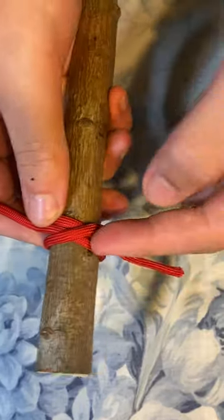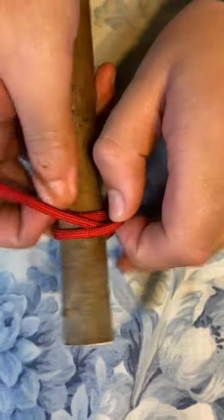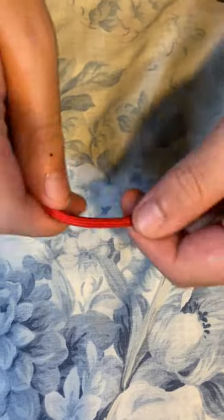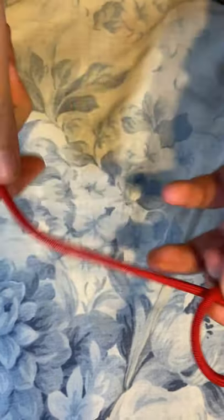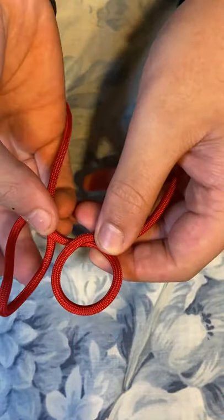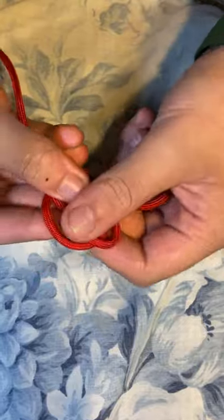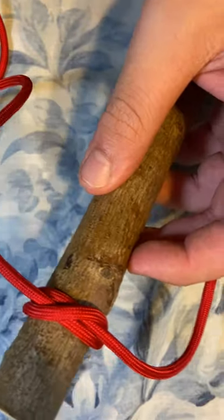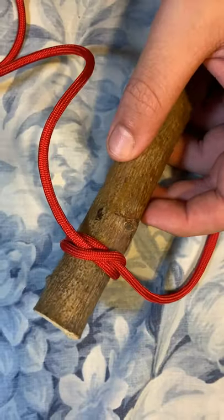The second way is used when you have something like a pole where there is an open end at the top or bottom which you can easily access. You take your rope, make a loop, then make a second loop so it crosses over, put the second loop on top of the first loop, stick it on the end of the pole, and pull it tight. It's very strong and highly recommended.